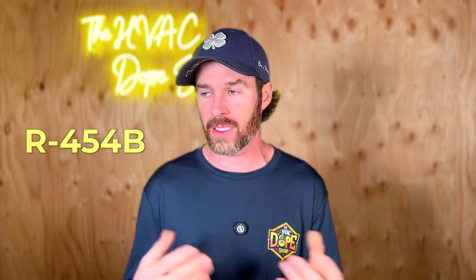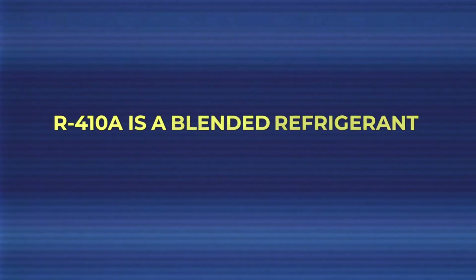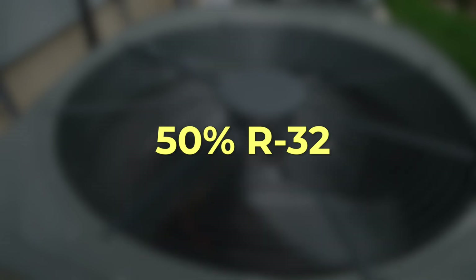I want to clear up some misconceptions about R32 versus R410A. Some people are resistant to R32 because it's technically mildly flammable, but the truth is you need to hold a steady ignition source like a flame to it for it to ignite. A fun fact: R410A is already a blended refrigerant composed of 50% R32. So if you've had a residential HVAC system installed in the past 20 years, you're already using 50% R32. Why they're phasing R410A out and phasing R32 in is covered in a separate video.